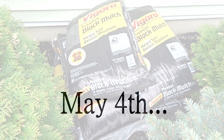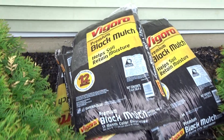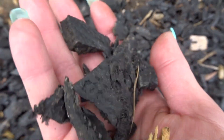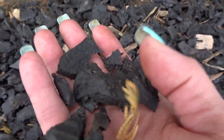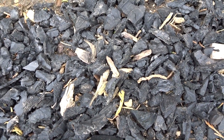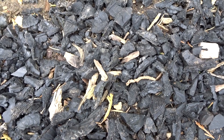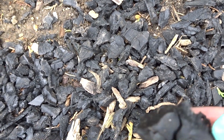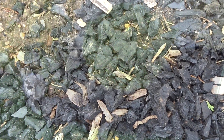Here's my mulch — I got eight bags of Vigoro black mulch. Last year if you saw my video, I used this stuff here; it's made of tire and it's not bad. It actually did keep its color and did a great job, but I'm just not sure I like the texture of it, so I'm going with the wood mulch this year.